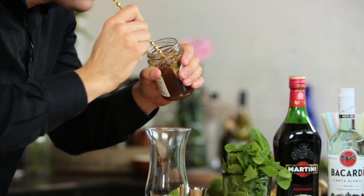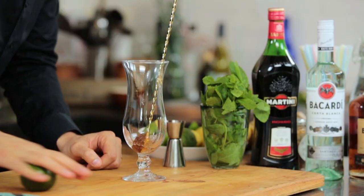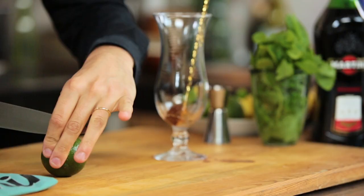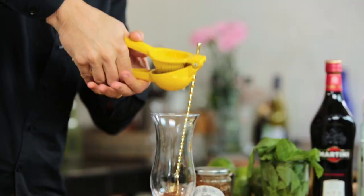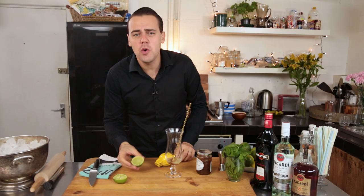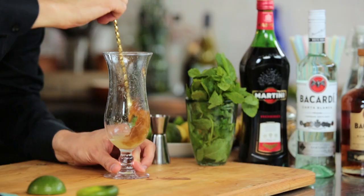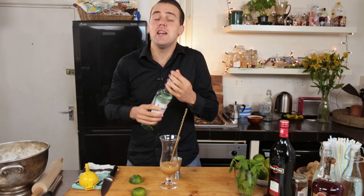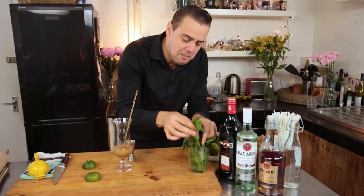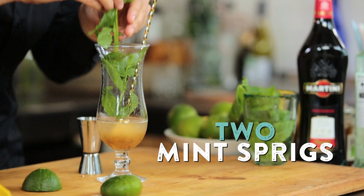First version: rhubarb mojito. It's very simple. You get a nice dollop of rhubarb jam, just one spoon, put it inside the glass. Then we get a fresh lime — massage the lime, express the real flavor. Cut it in half and squeeze the lime directly into the glass. We get the Bacardi Carta Blanca, 50 milliliters — it's refreshing, it's super. We put some nice mint sprigs, keep the stem for more flavor, more aroma, leave it inside like a proper Cuban mojito — two of these.